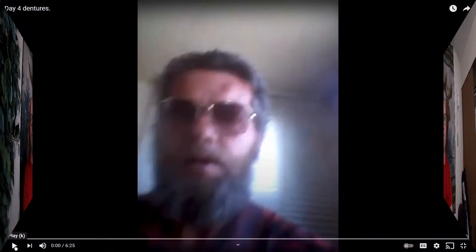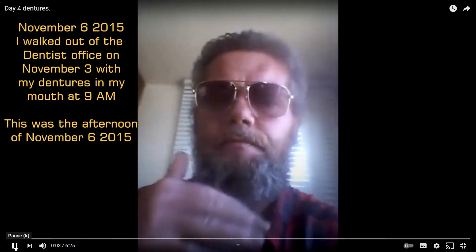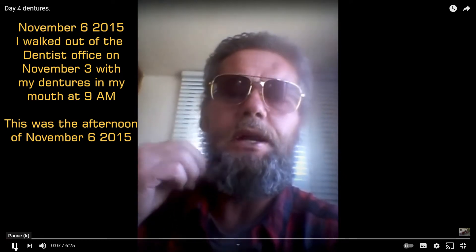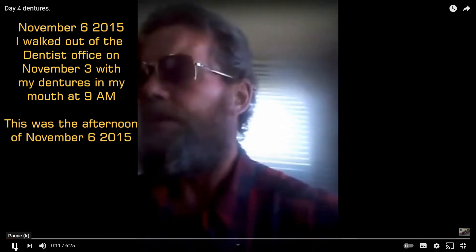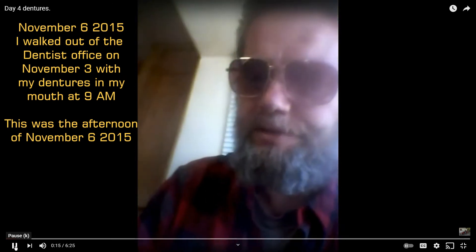that anger benefited me because I was forcing myself through anger to make these dentures functional. So, here it is. Hello, YouTube. This will be my officially fourth day since I went in really early on the third to get my teeth. This will officially be my fourth day with my dentures.